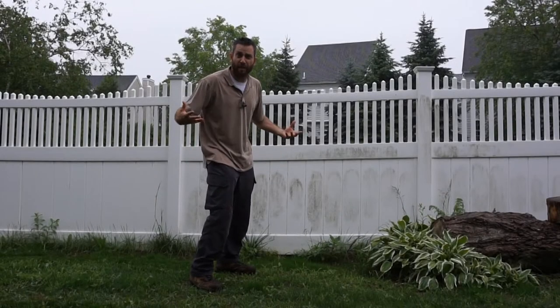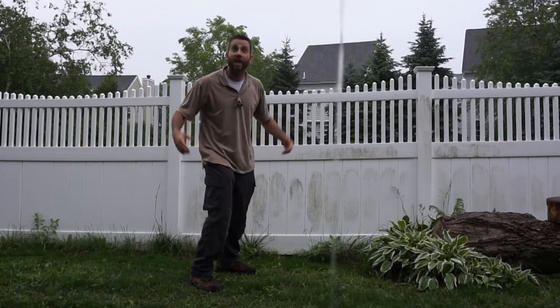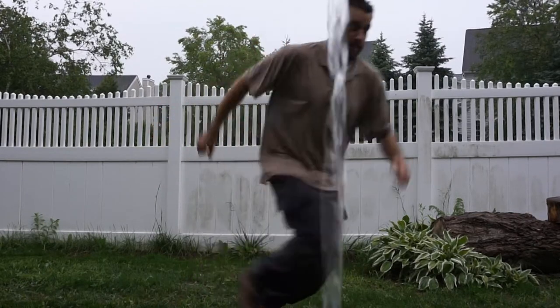Hey there everybody, Eric from Outer Loomeless coming at you today with another video. Have you ever found yourself out on a hike — maybe you're backpacking, camping, something like that — out on the trails, and before you know it all of a sudden mother nature opens up and starts dumping on you? Well, that's not exactly what's happening to me but it is definitely dumping on me. I'm not on the trails, kind of making pretend here, but you get the idea.